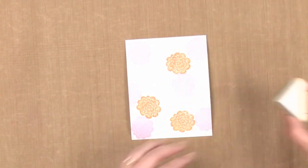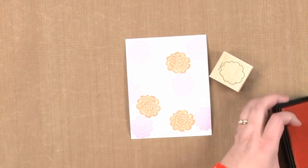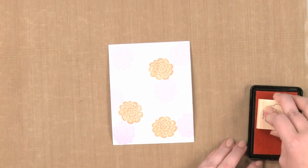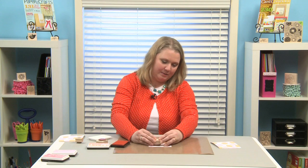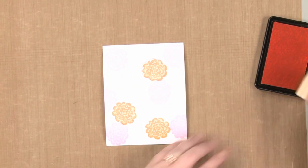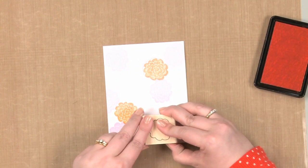Then I'm going to go to my outline image. You could use a tool to line these up perfectly, but I like to do it freehand. So I'm going to use this ink, lean back a little bit and look and see where my stamp is, and then stamp the image. A little off, but I love the look that it creates. And I'm going to keep repeating that all the way around.